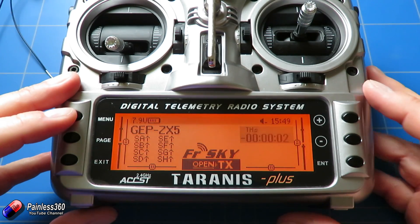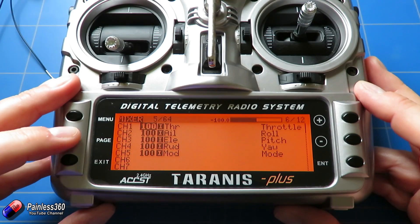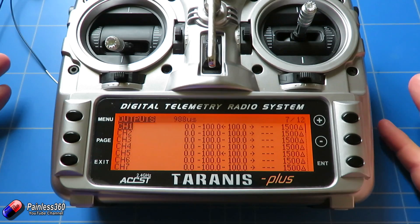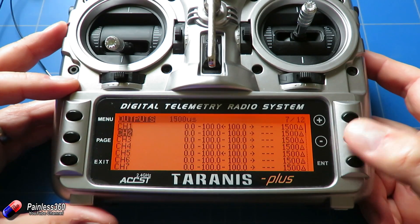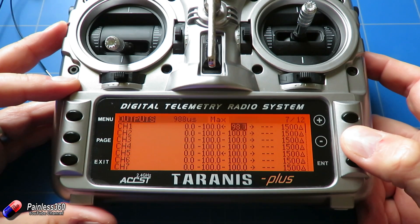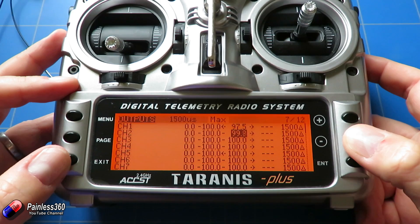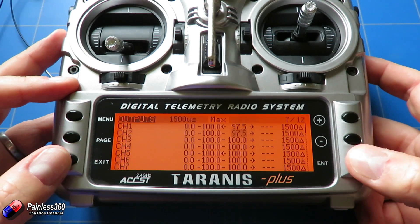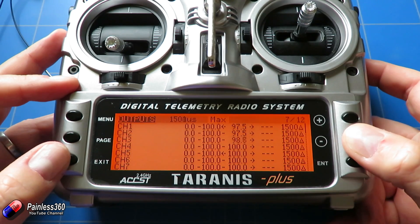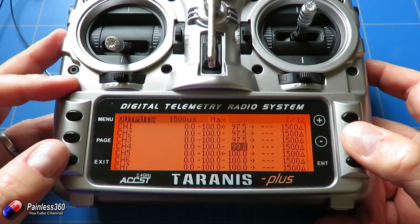That's exactly what we need. Continue setting up by pressing menu and paging through to the outputs section. We need to set the middle position and end points. What you tend to find with Taranis radios is that they overdrive the outputs, so drop the maximum down to about 97.5 on both ends — because without this, channel values can go well above 2000 and that can cause problems.